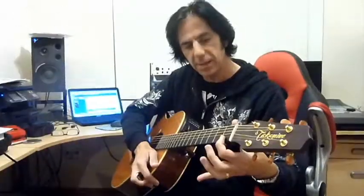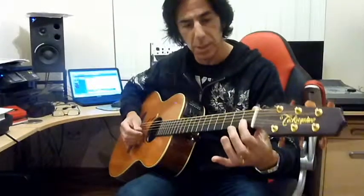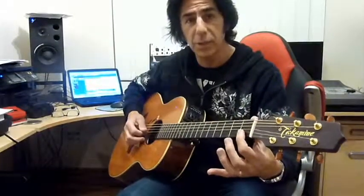When we're playing the first chord, which is C, we don't want the thumb over the top because that means the first string is going to be muted and it's going to ruin the whole chord.